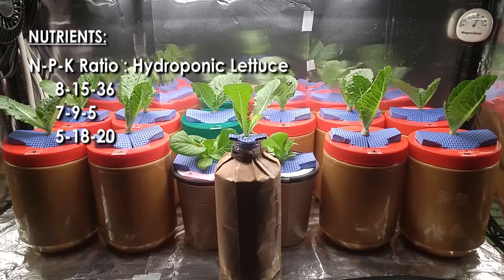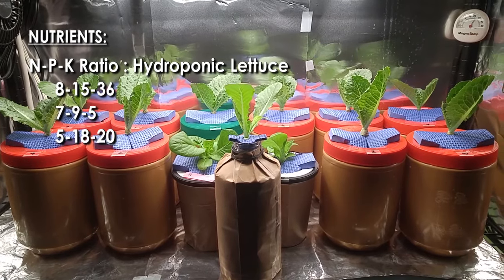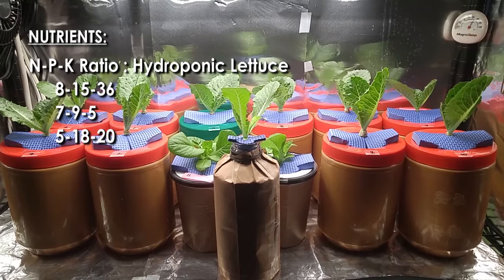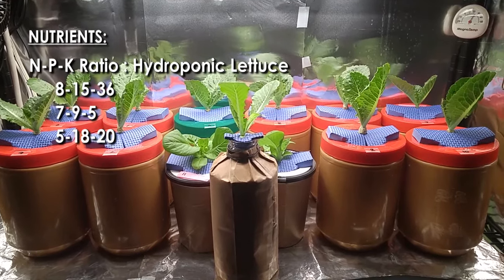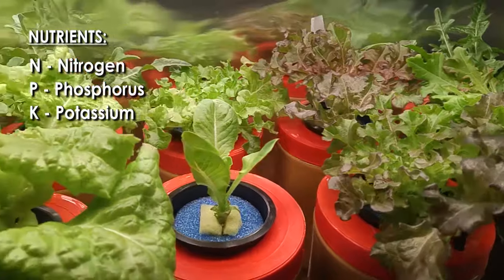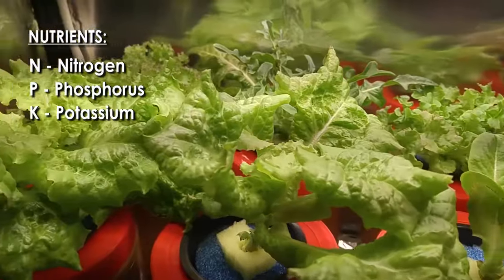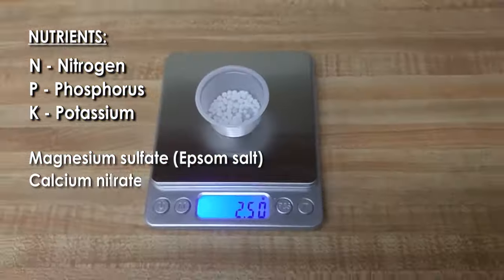For example, with hydroponic lettuce, the NPK ratios from three different brands are 8-15-36, 7-9-5, and 5-18-20. Hydroponic nutrients also need additional minerals to offset nutrients that are normally found in soil but not found in water, such as magnesium sulfate and calcium nitrate.